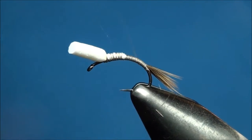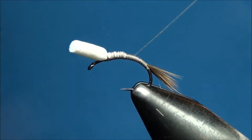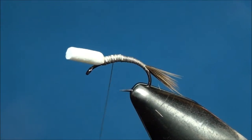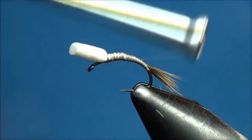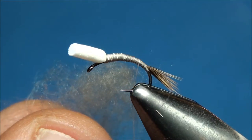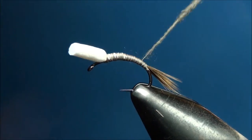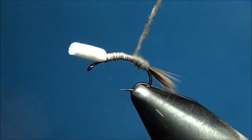Continue to advance your thread between the initial tie down point of the foam and the base of the tail creating a nice smooth taper. With your thread hanging just in front of the base of the tail, go ahead and pull out a small amount of Adam's Gray Superfine Dubbing and apply it to the thread. Now begin to advance your dubbed thread around the hook shank beginning at the base of the tail and then forward, creating a nice smooth tapered abdomen ending at the base of the foam post.